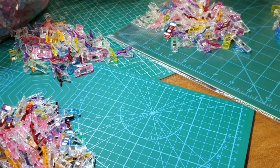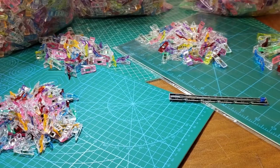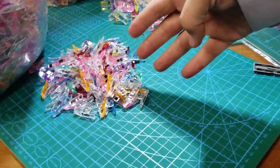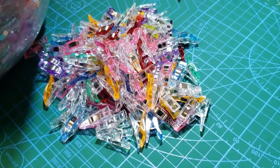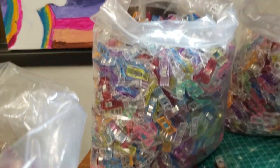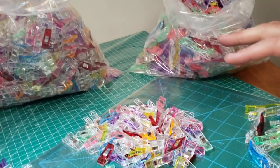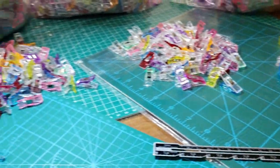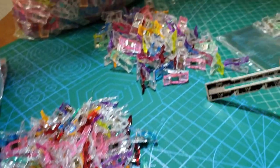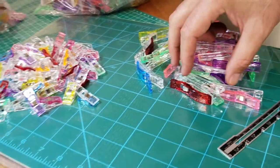Today we're working on wonder clips. We have massive bags — ten thousand, five thousand, and twenty-five hundred count. They come in all four sizes: small, medium, large, and jumbo.